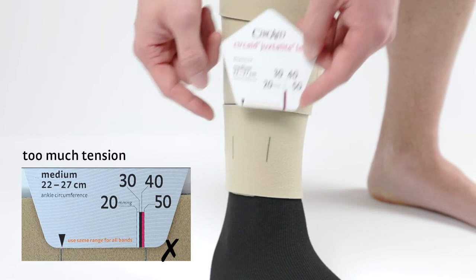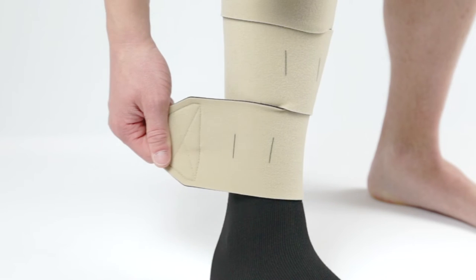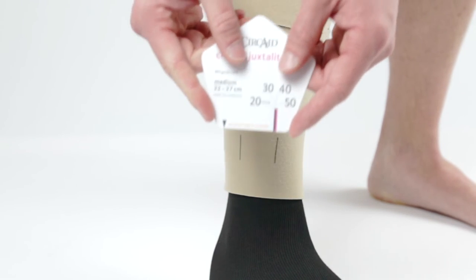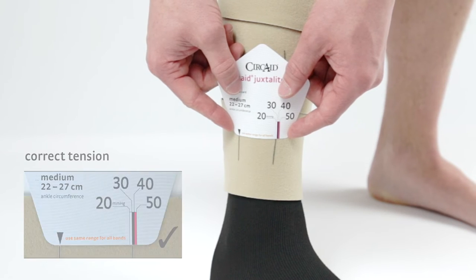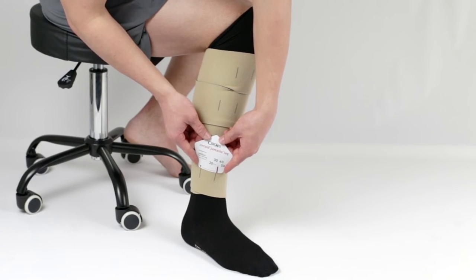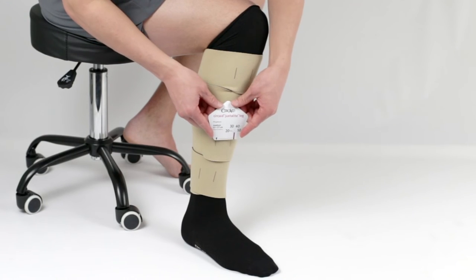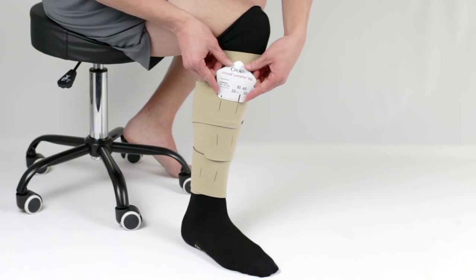If less compression is needed, completely loosen the band and refasten it with less tension. Repeat this process with each band going up the leg. Make sure to adjust each band to the same level of tension. Readjust the bands as needed throughout the day to provide firm and comfortable compression.